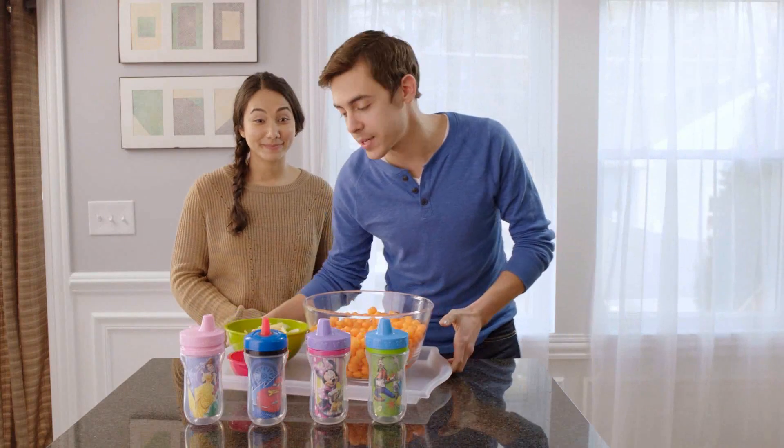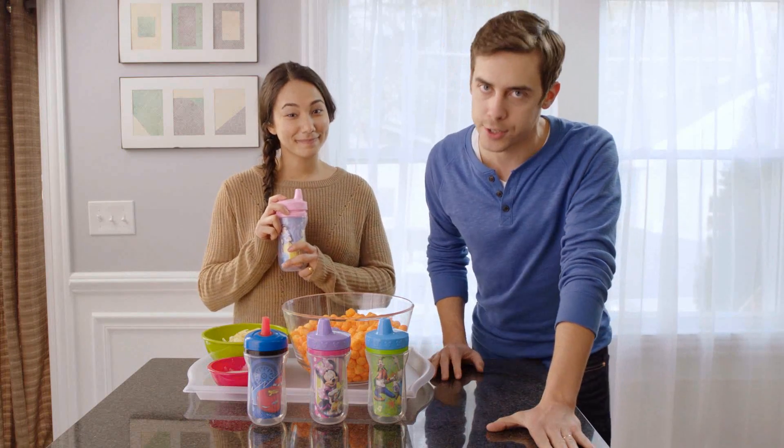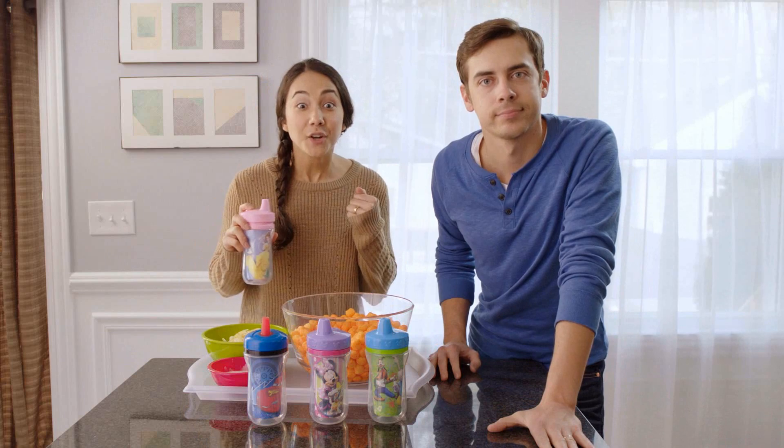Hey folks, we're having some pals over for the big game, but these Disney insulated sippy cups just arrived and we couldn't wait to try them out. Oh, Frank's being nice — I couldn't wait to try them out.